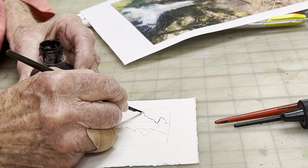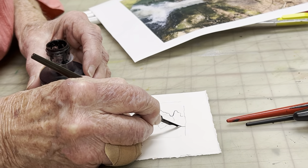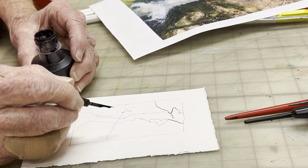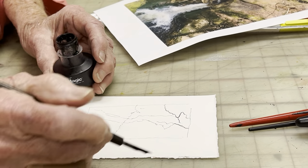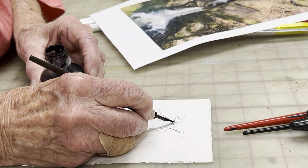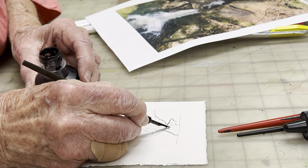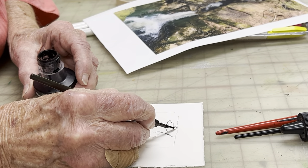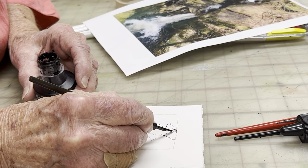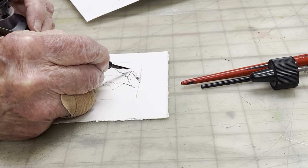After the ink has had plenty of time to dry, take your soft eraser and erase any pencil lines still hanging around the edges of the drawing. Now you can do any kind of drawing you want — all with dots, filled in solid, or what's called crosshatch drawing, where you make a series of parallel lines that result in a value and a darkness.